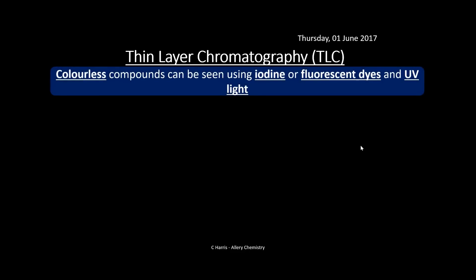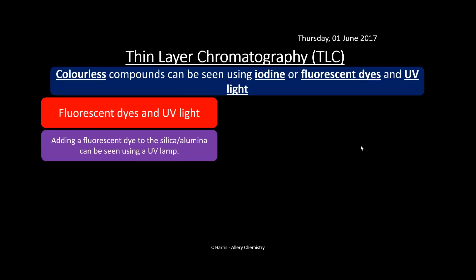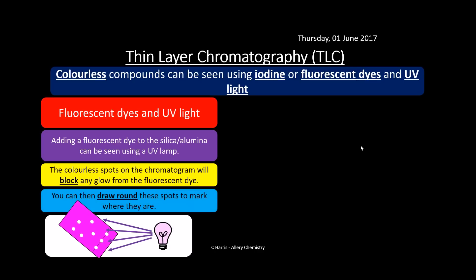Colourless compounds can be seen using iodine or fluorescent dyes and UV light. For colourless compounds you can't see them moving up the chromatogram. If we add a fluorescent dye to the silica and alumina when making the plate, it can be seen under a UV lamp. The colourless spots on the chromatogram block the glow from the fluorescent dye, so the rest of the plate glows but you get dark spots where compounds are. We draw circles around these spots — you can see them showing up as a violet colour under the UV lamp.